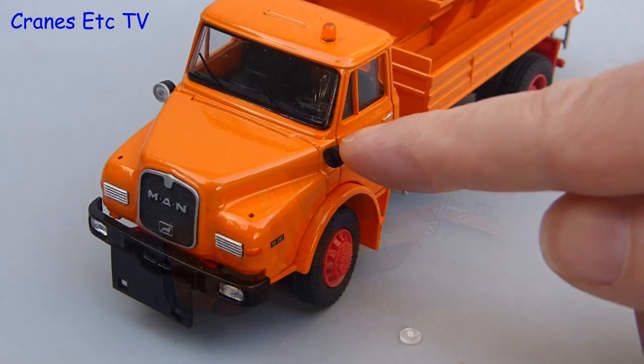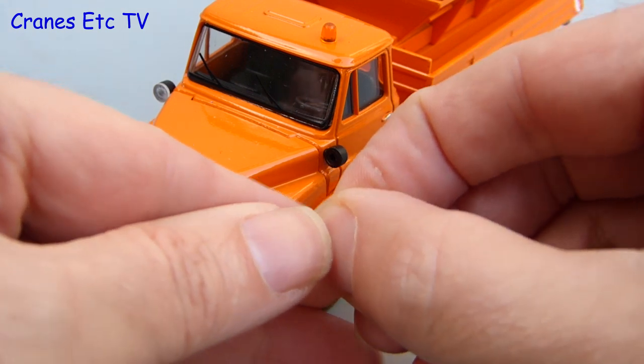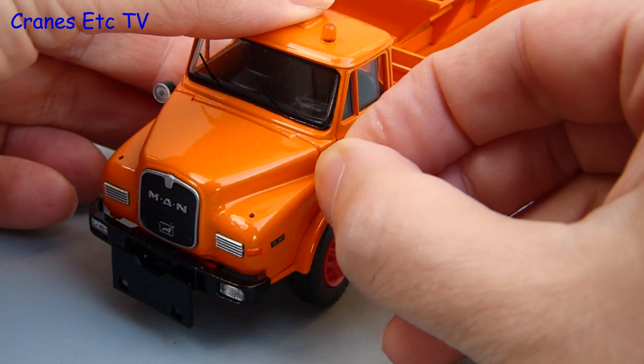There was only one issue getting the model out of the box: the headlamp lens had come off one of the headlights, but it was no problem because it's easily pushed back into place.